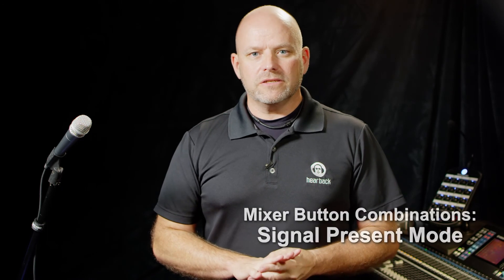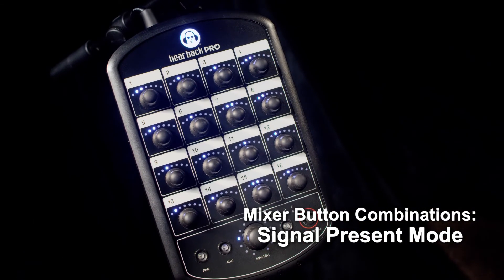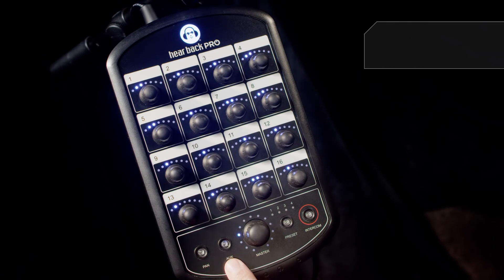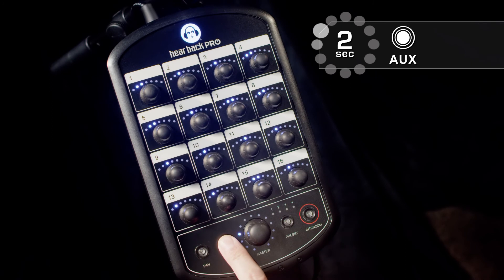This next set of button combinations is called signal present mode. For signal present mode, all you need to do is press and hold AUX for 2 seconds until the AUX button starts flashing.